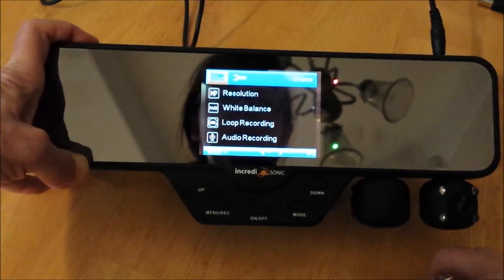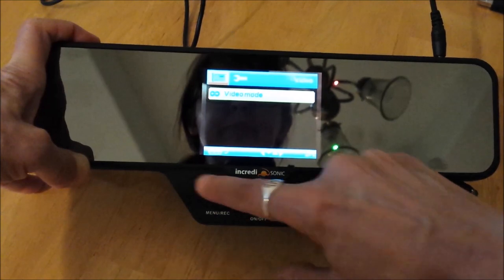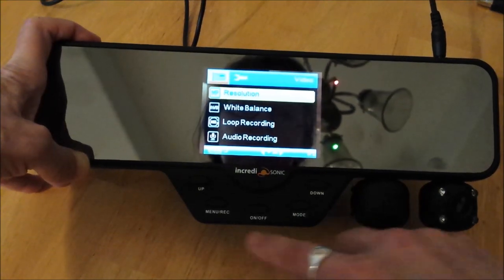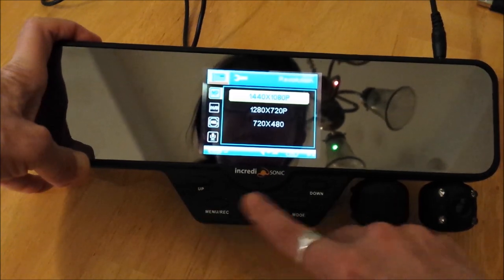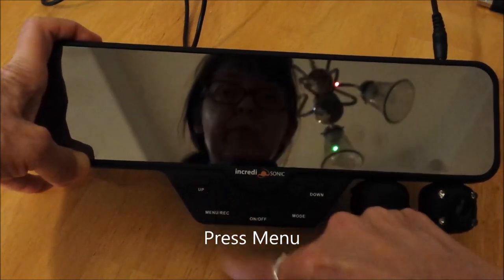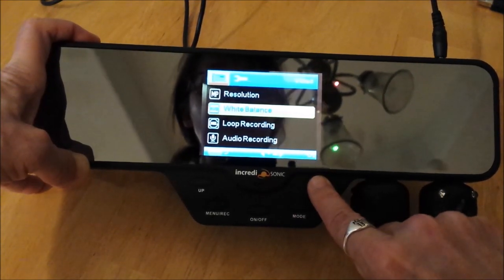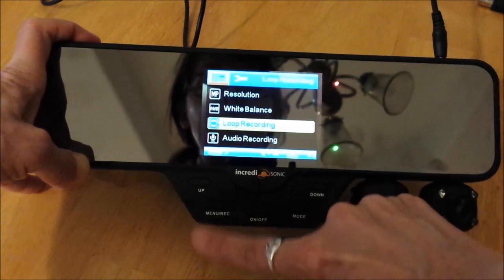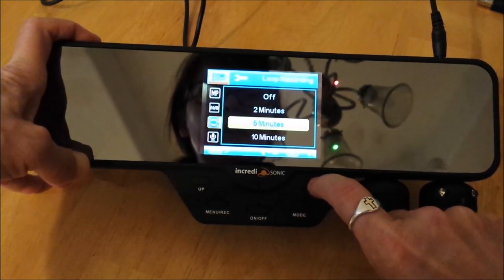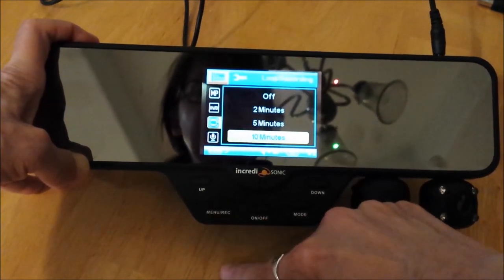To go up and down through the menu options, press up and down. To select one, press menu, then go up and down. To go back out, press menu. I want my loop recording to loop every 10 minutes — menu to select. If I go back in, it's 10 minutes.